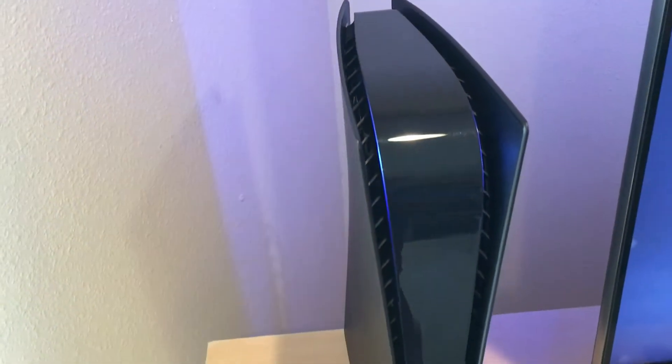Hey guys, this is my quick review of the dark plates from dbrand. The dark plates are the final addition to my PS5 customization. These plates were bought by me and were not given to me by dbrand for review. Let's get into it and see what they're like.